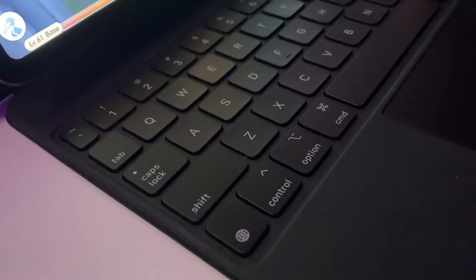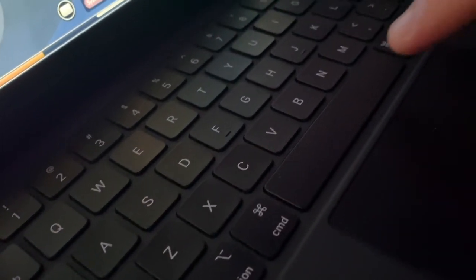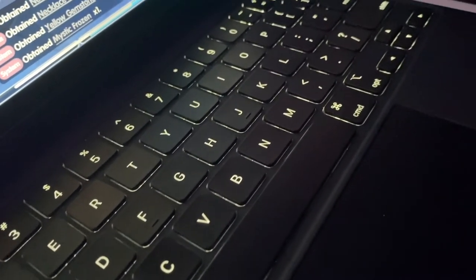One thing to mention is that they completely removed the function keys — F1 to F12. But I didn't find myself bothered much by the lack of function keys, because it's a touchscreen so it's easy to just swipe down and change whatever you need. You'd kind of wish it had function keys, but it's a pretty minor thing based on experience.